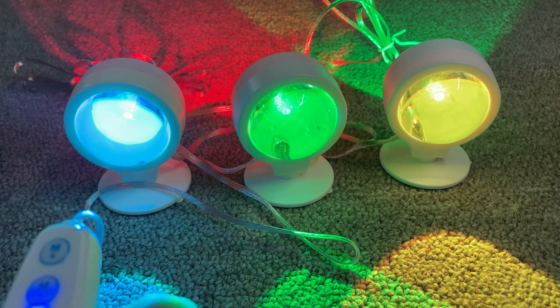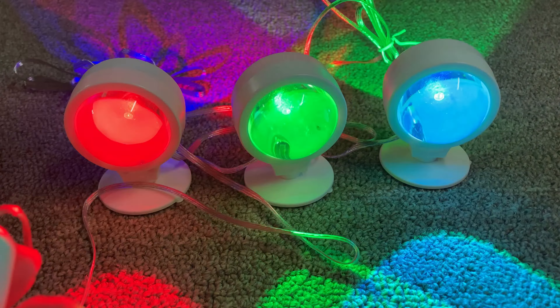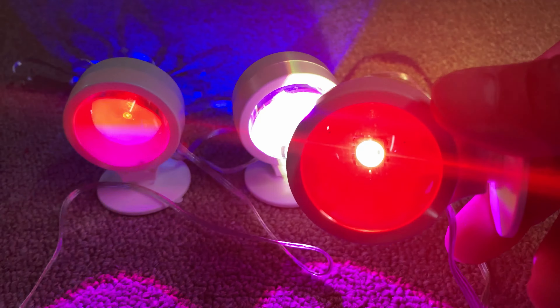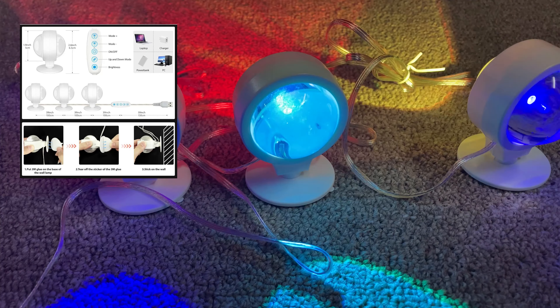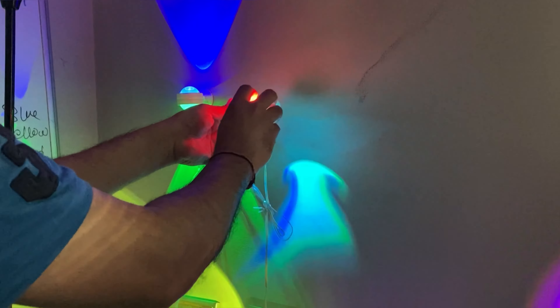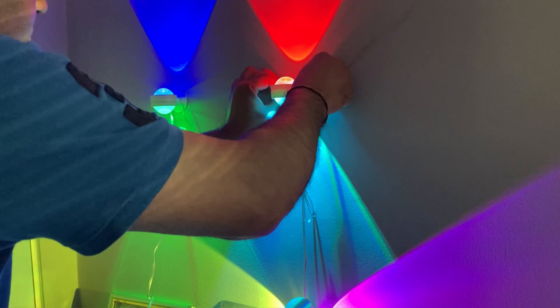There are different functions: one light on, two lights on — front and back — and different colors. This also includes white. The lights are really fun and bright. You can see yellow, red, green. I'm just putting it on the wall — take off the protective cover from the back and stick it on.